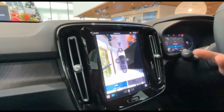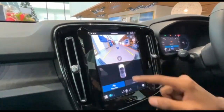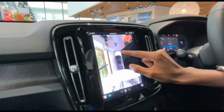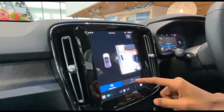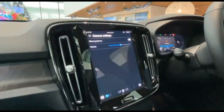Let's look at the cameras — this is the front camera. You can also opt for a 360-degree cam. The stitching is quite good, and the camera vision is okay for this car. Side view, everything is here.